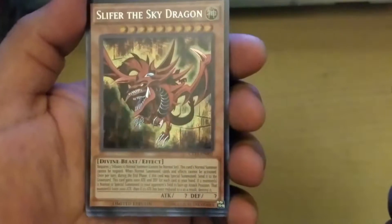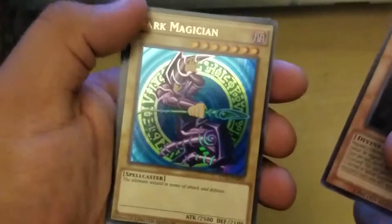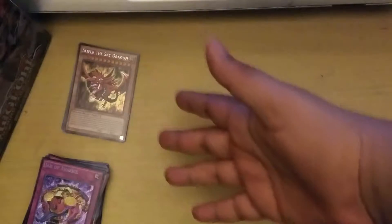For the promos you get one secret rare — Slifer, or whichever tin variant you get. He has a really good effect. You also get the classic Dark Magician and the XYZ for Dark Magician. So yeah, you get one secret rare, two ultra rares, three supers. If you want to build a Dark Magician deck, I recommend the Slifer tin, which comes with the Dark Magician and the XYZ for Dark Magician.